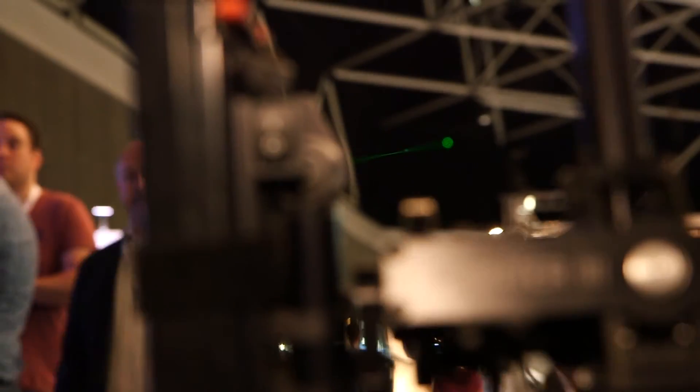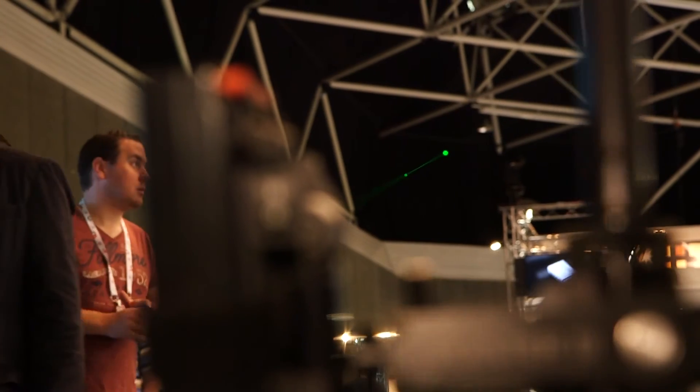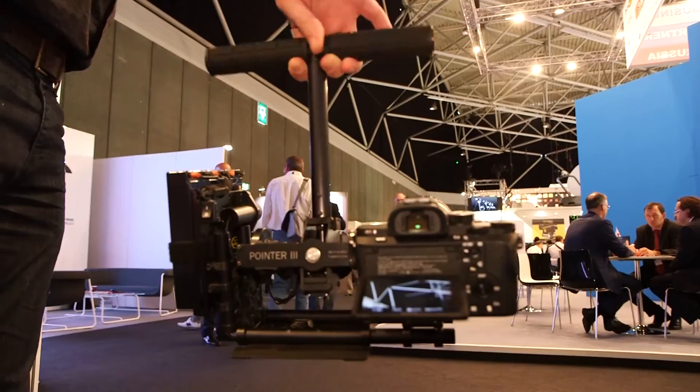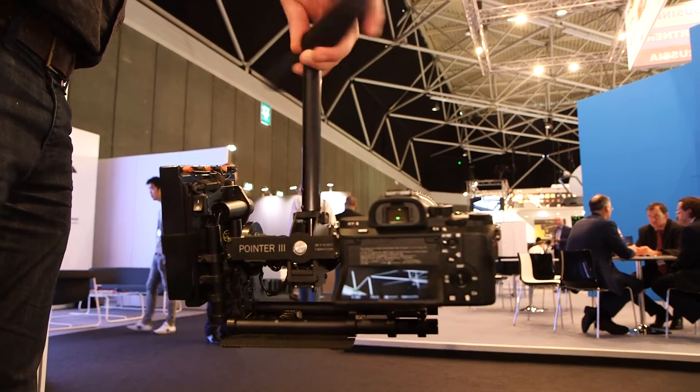Now I can show you the accuracy with a laser beam. You can see the point is not moving left or right. The distance is 70 meters and I am rotating the handle 90 degrees in both directions.